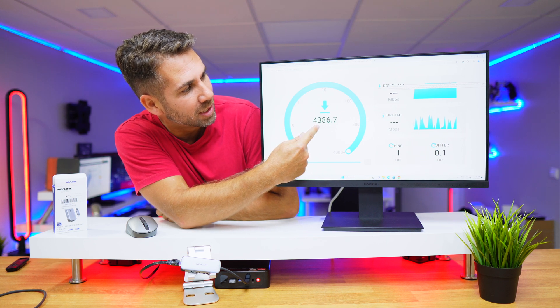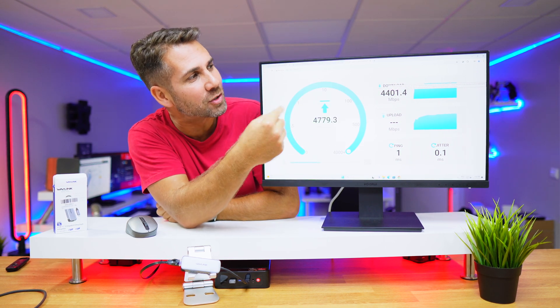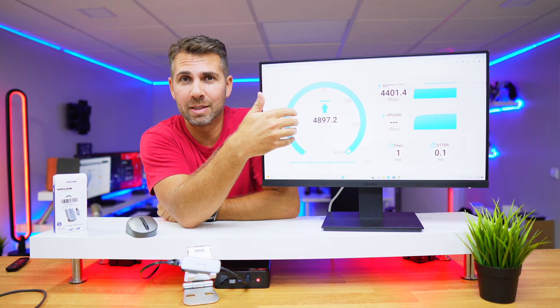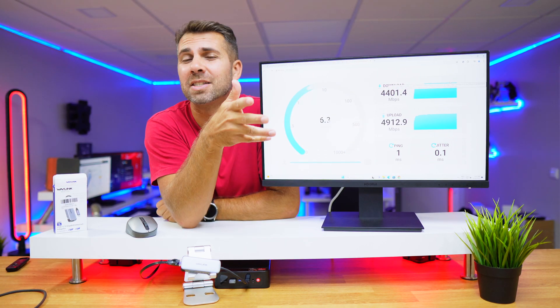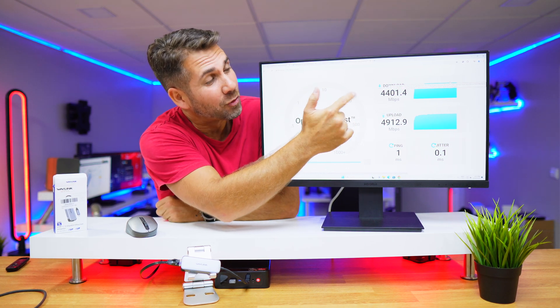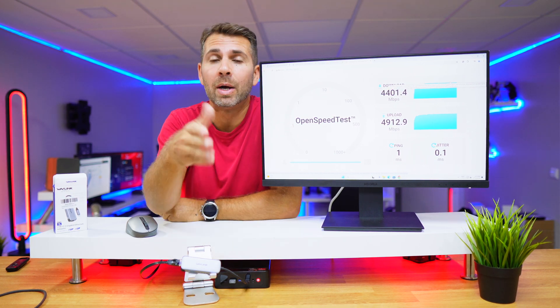We are approaching the best result I got — actually this is the best result in terms of download speed: 4400 megabits per second on download. And no surprises, we are reaching the maximum on upload at 5000 megabits per second. That is the maximum bandwidth, so we have to expect 5000, but on download we're seeing about 4400, and there's no bottleneck on my end from the mini computer.